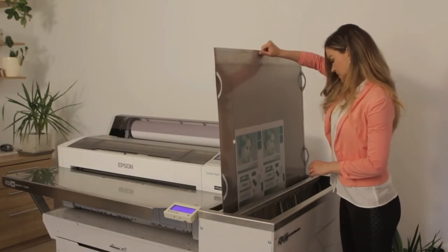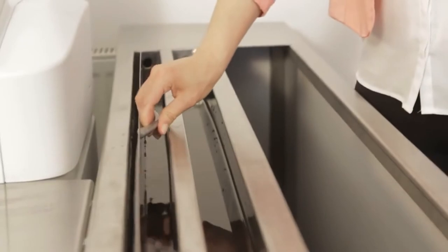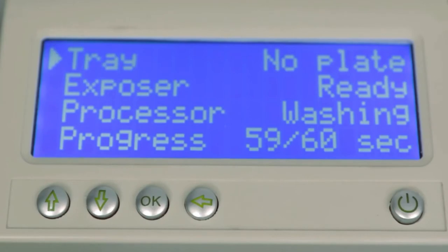The developed plate is then washed clean of developer chemistry, while the dosing pump starts to pump in fresh developer, keeping a stable concentration. The replenishment system maintains the developer concentration even when the equipment is not being used, by pumping in a small amount of developer each day.